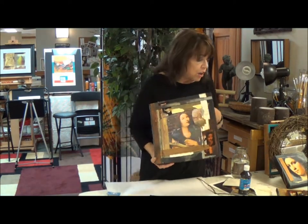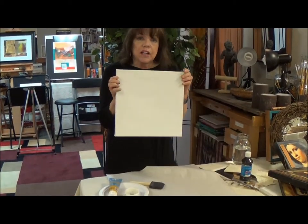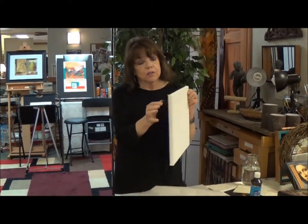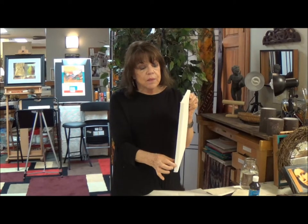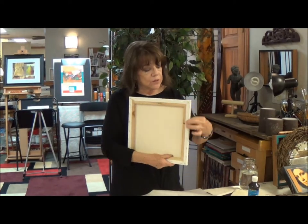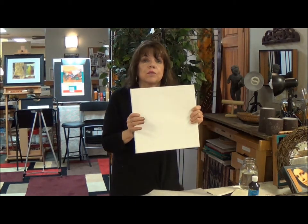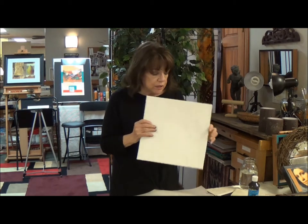To start off, you're going to need the canvas itself. I like to use these small canvases. This is a 12 by 12 and you'll notice that it's fairly thin. It makes it easy to sew through the canvas because you don't have very wide stretchers on the back. And so all of this center space is available for punching or sewing or otherwise adhering.